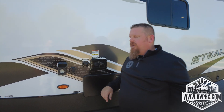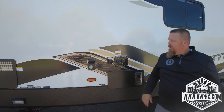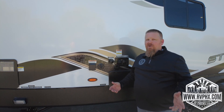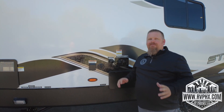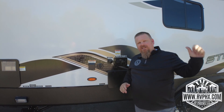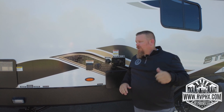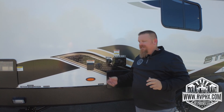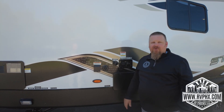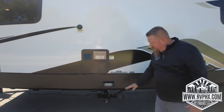Right here is your power cord connection — this is what plugs in at an RV park. You screw it on, and the other end screws in at the park. If you screw in and have no power, 99.9% of the time it is the breaker at the RV park. Make sure if you're parking into a pedestal you've turned the breaker on — we get calls all the time about this, and sure enough checking that breaker fixes everything.